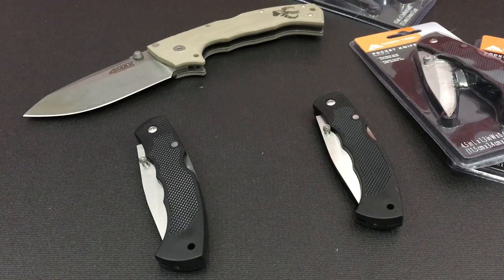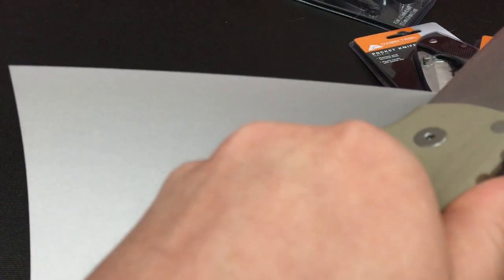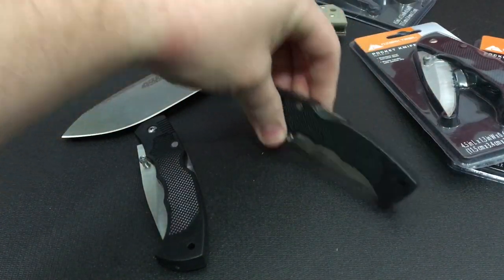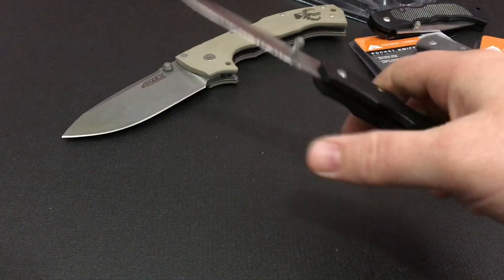The very first test we are going to perform is an edge sharpness test with a piece of paper — something very simple. We'll go ahead and start with the $600 knife. Nice and sharp. So this thing will be ready for some work. We're going to set this one that's open off to the side and use this one. These are straight out of the box; this is exactly how we are going to be testing them.